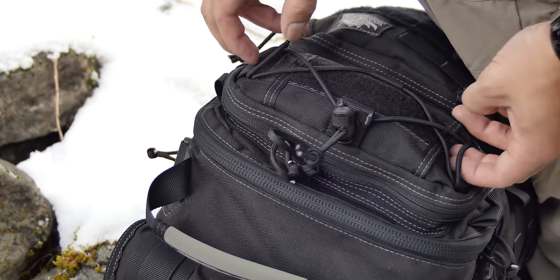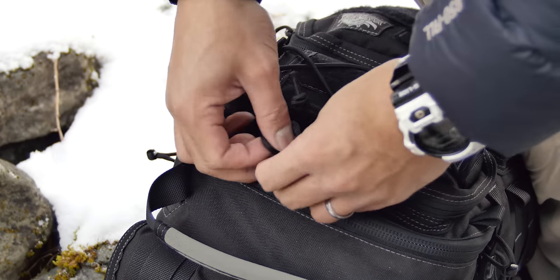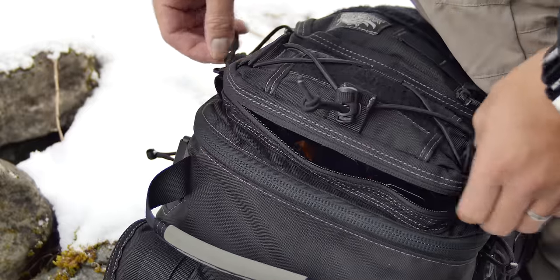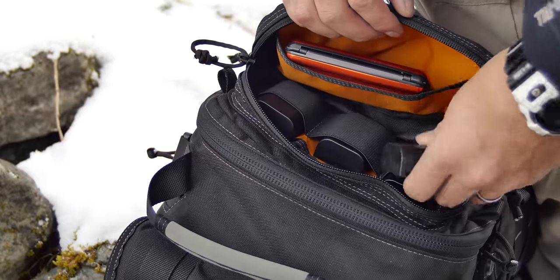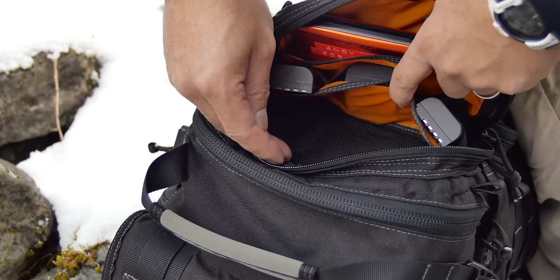On the small compartment, the outside has bungee cord and a tube pocket. The inside has elastic keepers — it's a little bit too big for pistol magazines, but they work well for keeping camera batteries. And it has two full-length pockets.